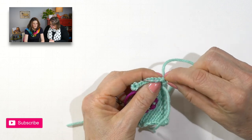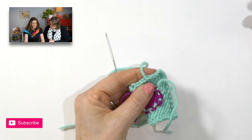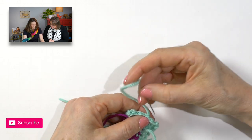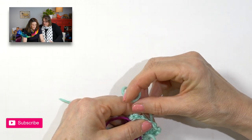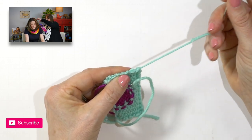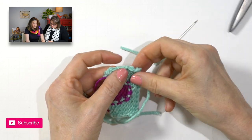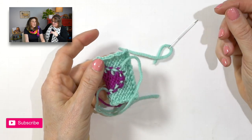It's gone — absolutely gone. Look how good it looks. It's gorgeous. It's done in about two seconds. This is so satisfying — it's quick, clean, and invisible.